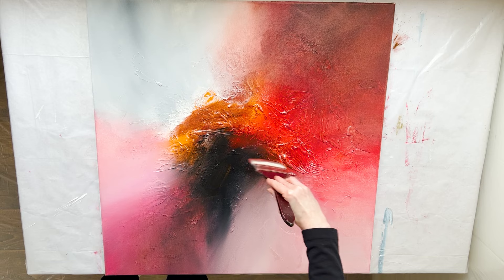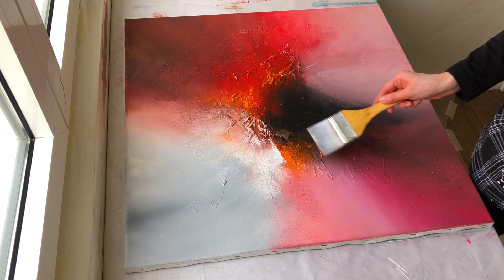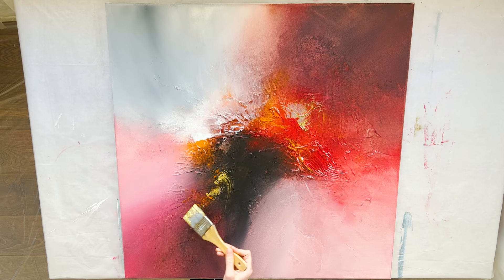I am applying white with a new nylon brush. Now you can take a break and wash your brushes. I am emphasizing the texture with a nylon brush and applying orange. I am applying gold with a smaller nylon brush, keeping it almost parallel to the canvas. But I don't like the brush marks, so it's best to apply gold with a spatula or a large palette knife.